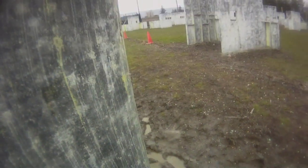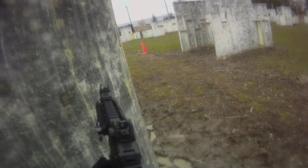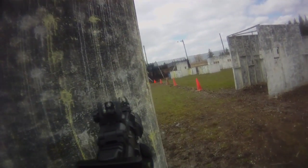Sometimes I found it wasn't feeding the last ball; sometimes it wasn't shooting the last two or three. So I'd just drop the mag, recharge the gun, and try to go at it again.